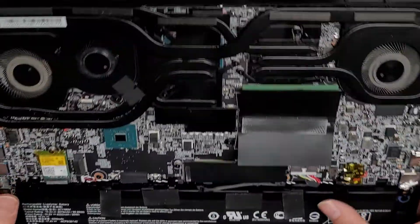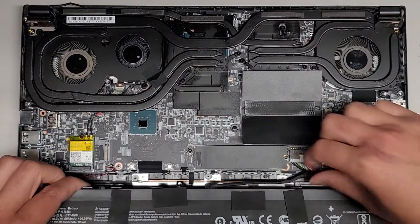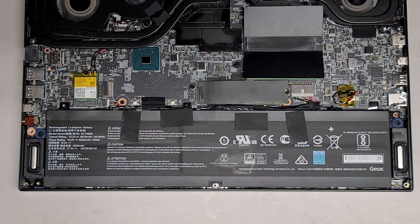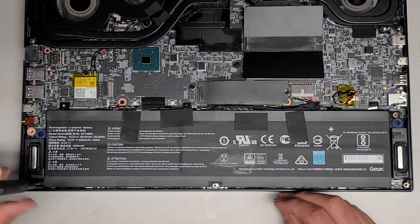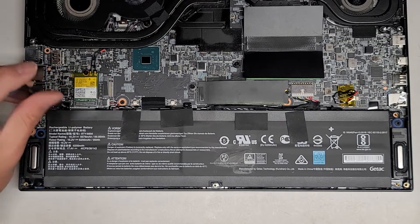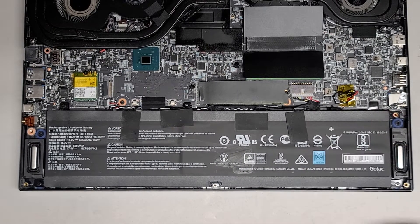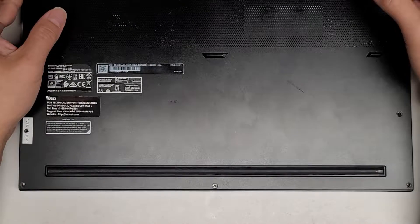It's not sitting flat. Let's actually get this lined up right. There we go. Let's get all these screws back in. I don't know if this laptop is going to turn on because the customer didn't bring the charger. A lot of times, once you reset the battery, it's going to need the charger to power back up.